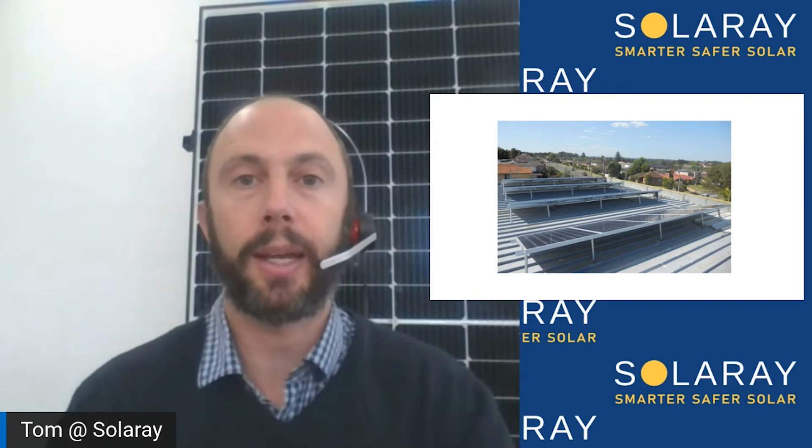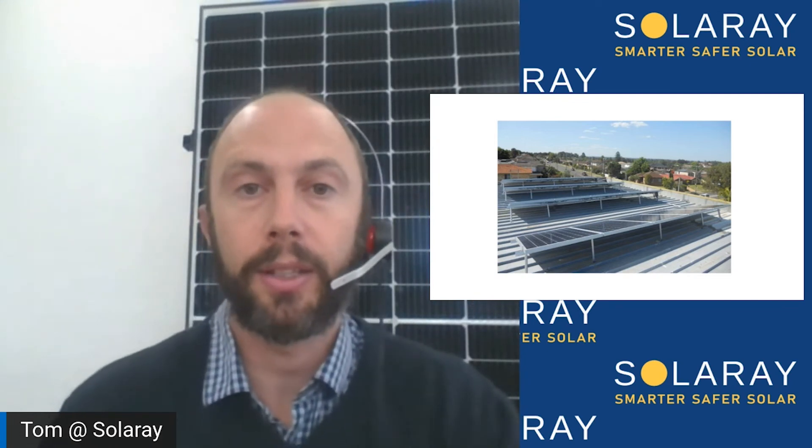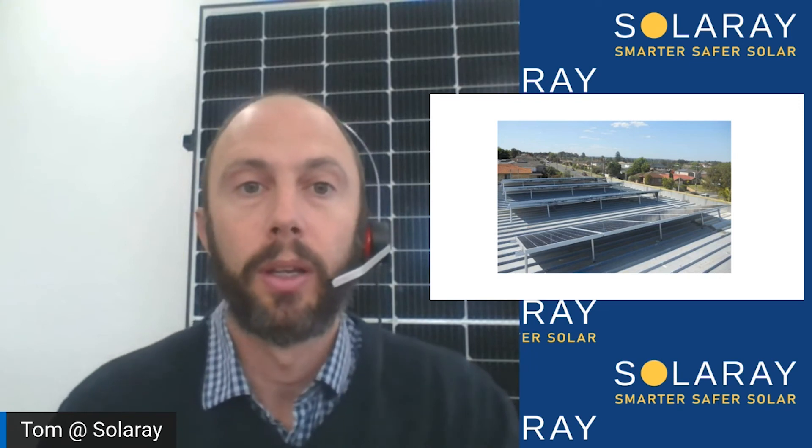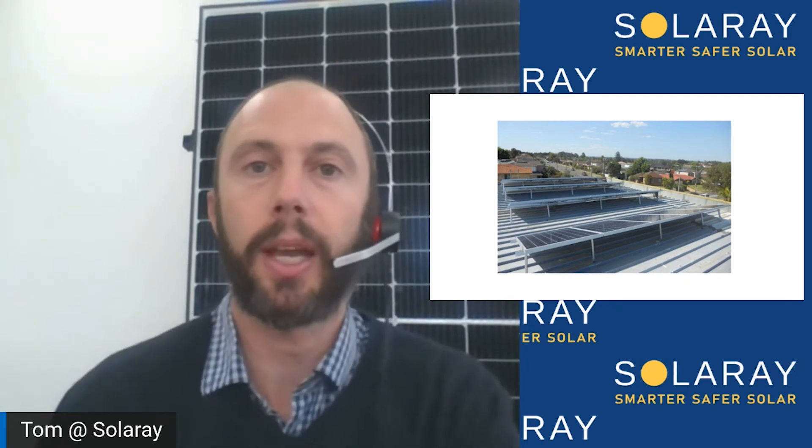The other thing, again more common with older houses — particularly in the inner west or on the north shore — is that some meter boards aren't up to current standards. For example, they might be mounted too high. In that case we'd need to bring the whole meter board down, and it's often a good idea to completely replace it so everything's up to current regulations. Sometimes it's a smaller job with just a few things missing. Either way, one of our licensed electricians can provide a quote for that electrical work, or you can get your own electrician. We'll need that work done before the solar installation can start.